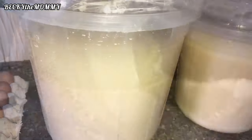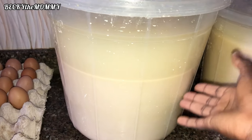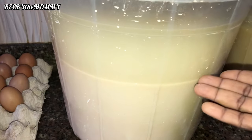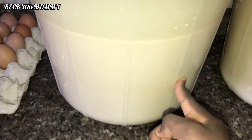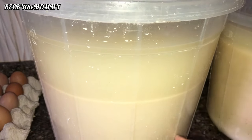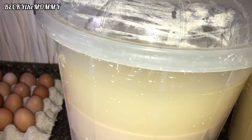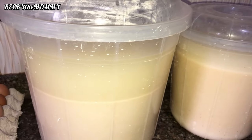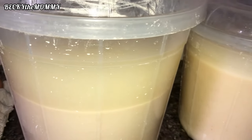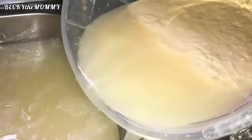I'm done sieving the akamu — pap is the English name. The water up here is very clear. As you can see, the pap has settled down at the bottom and the clear water on top will be thrown away. I'll leave this overnight till tomorrow morning, and then I'll tie the pap in the bag.